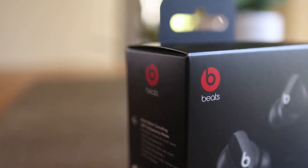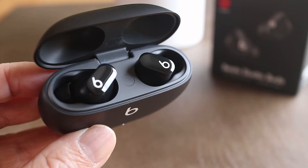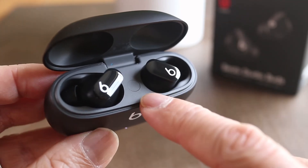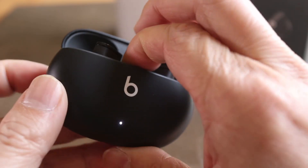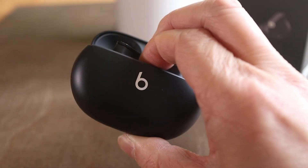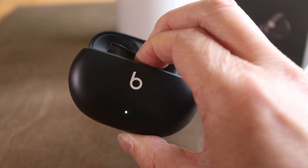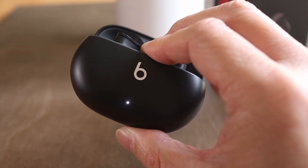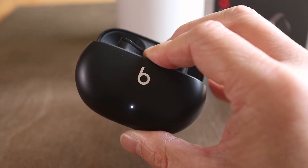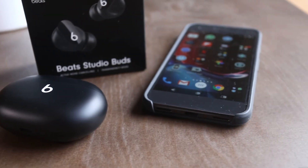But if you have connection problems or want to connect to another device, a reset is necessary. To reset Studio Buds, press and hold the center button in the charging case for about 10 seconds or until the LED indicator blinks white and red. Let go of the button and then the LED will slowly blink white. At this point the Beats Studio Buds have been reset. Close the lid for about 30 seconds, then re-open it to start the Bluetooth pairing process again.